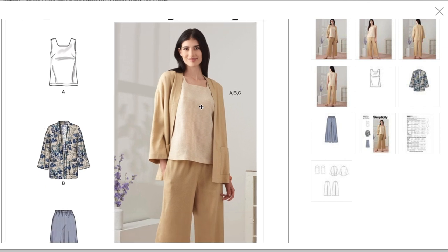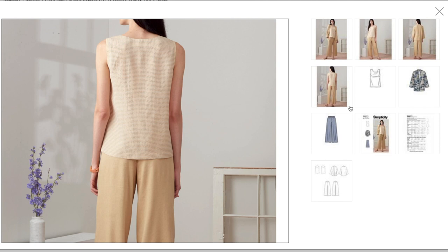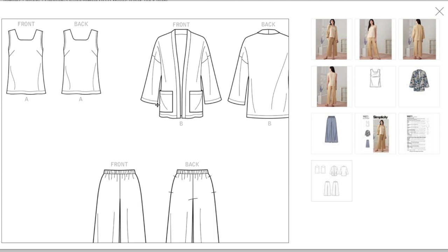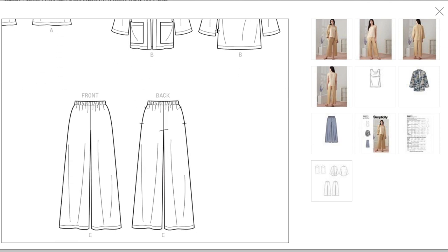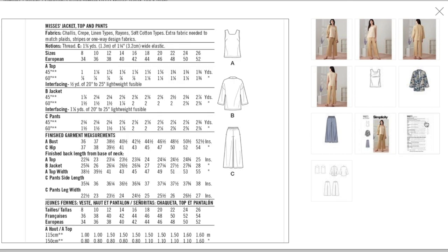Here's the elastic-waist pant and then the full outfit together. Looking at the line drawings — actually it looks like they copied and pasted the wrong picture for the back, which would not have darts in it. The pants at least have pockets in this one to make it a little different. Fabrics: shali, crepe, linen, rayon, and soft cotton types. No special notions needed for the top or jacket, just thread and elastic for the pants.